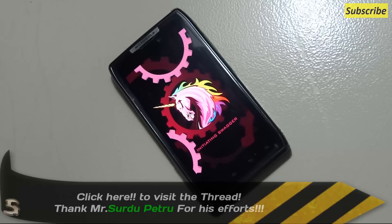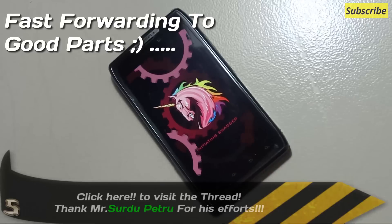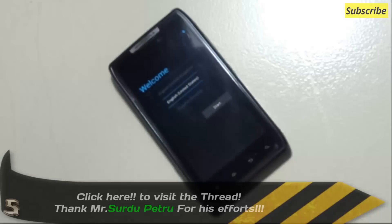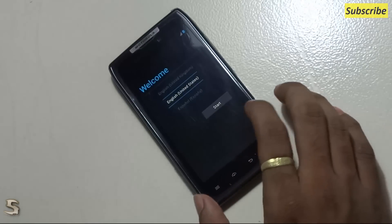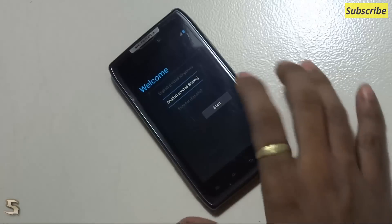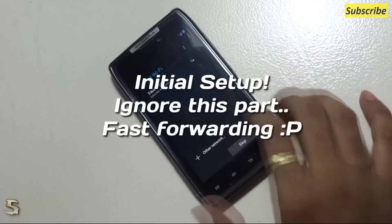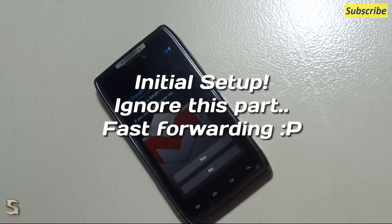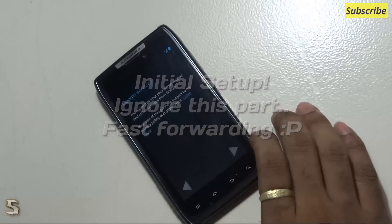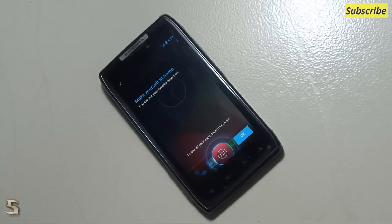As usual, the first boot takes a lot of time, so don't worry about it. There it is — it didn't take that long but it took quite a while. There you go — this is the AOKP ROM built by Sudru Petru.